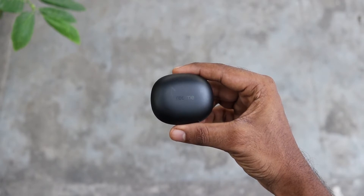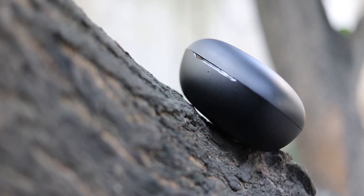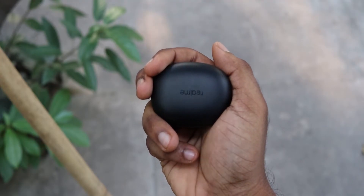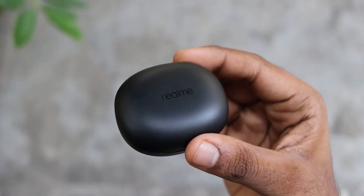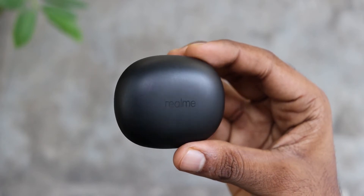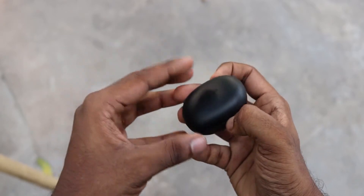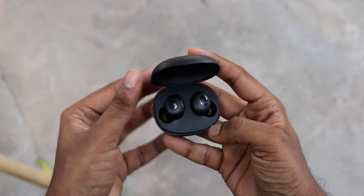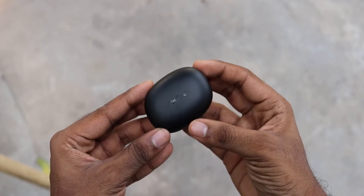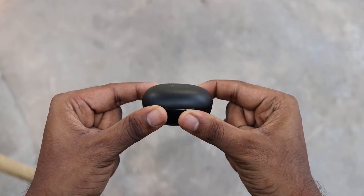If you like the build quality, the design is good. It is compact with sharp edges, which is why the in-hand feel is comfortable. Comparing it to the Redmi Earbuds S, it feels more refined and well-made. However, the smooth design makes it slippery, and I have dropped it 10 to 12 times in the past 15 days. This is a classic example of looks compromising functionality.